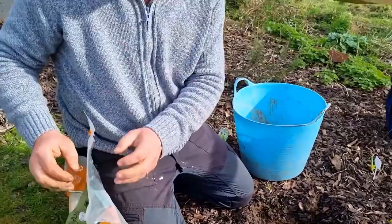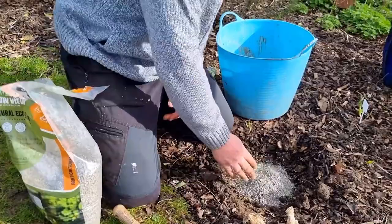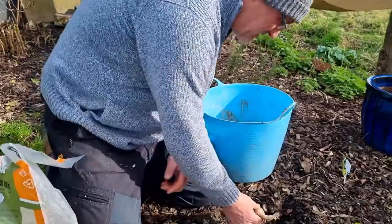Just to make sure that I have got good drainage. They are really tough and hardy — I've never had a problem with these, never seen them with a problem. You don't have to add grit, but I'm going to use it. And usually you plant these about four inches apart from each other.